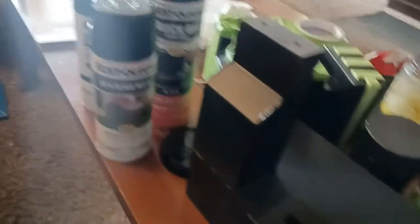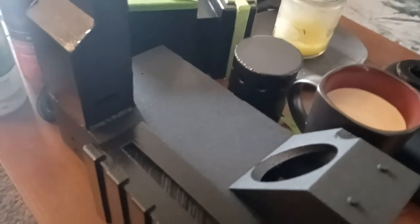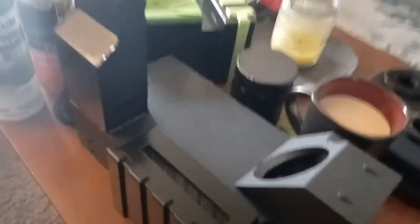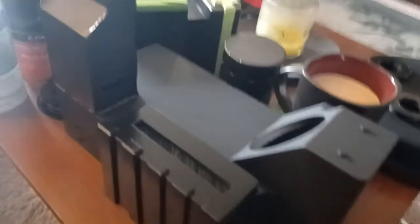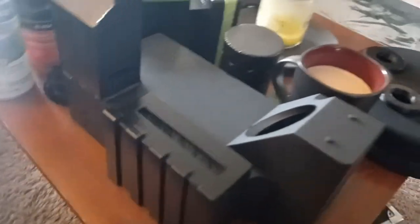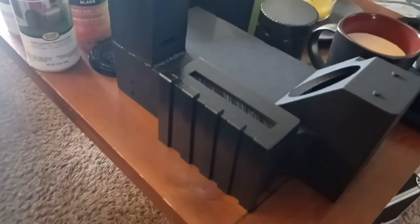Same with using the high texture truck bed liner — it gives it a cast iron feel. It's very high texture and it just sells the idea that it's made of metal. They actually borrowed that for the movie, so it made its way into canon to some extent. Most of this is pretty straightforward and you can find photos online showing you which parts are supposed to be textured and which are supposed to be smooth.